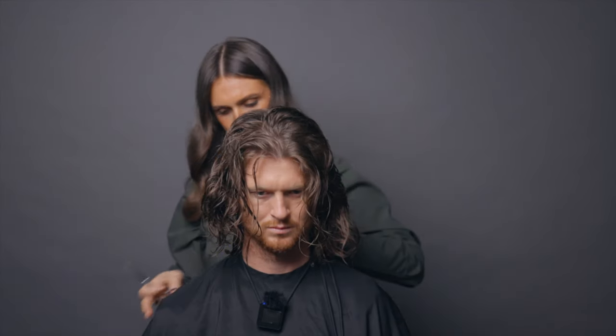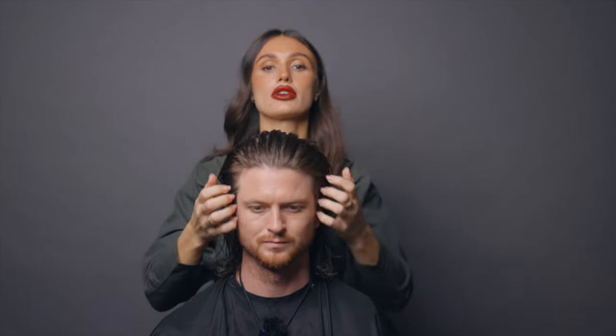You really are getting a bob. Okay, I'm liking it — I love it. To finish we're gonna diffuse your hair, so we're gonna go in with a little texture tonic.